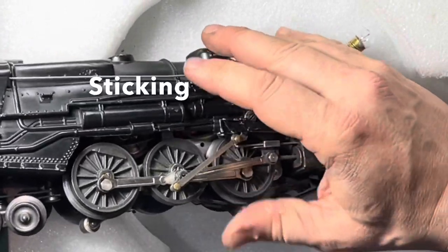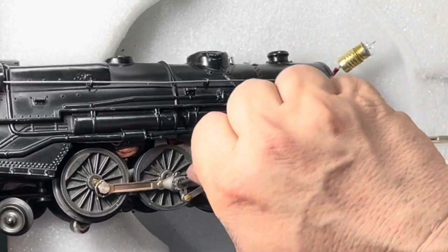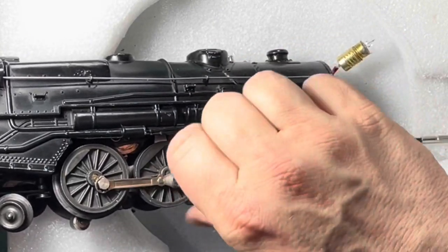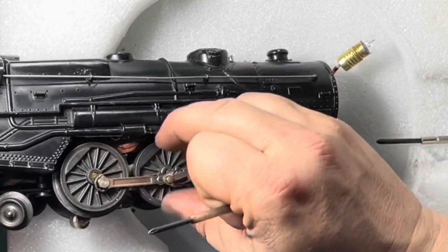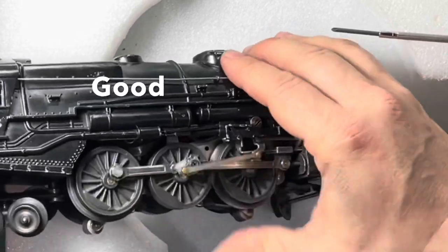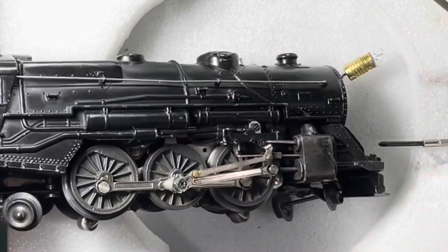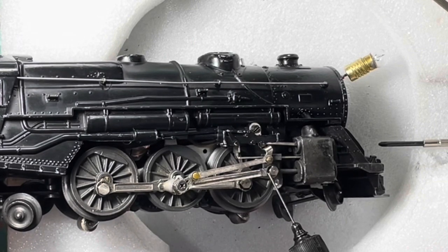Here's an example of what it looks like when it sticks — that's not right. Adjust the crank pin one more time and give it another try, and when it moves freely like this, you're good. Go ahead and add the oil and move the wheels to spread it.